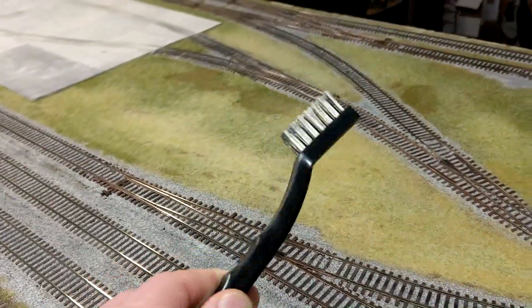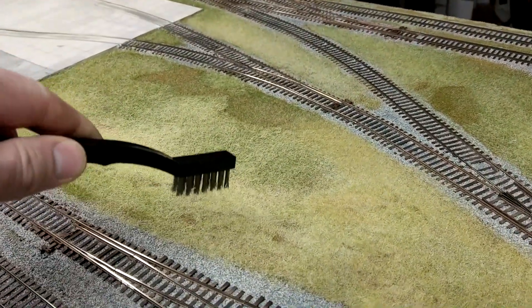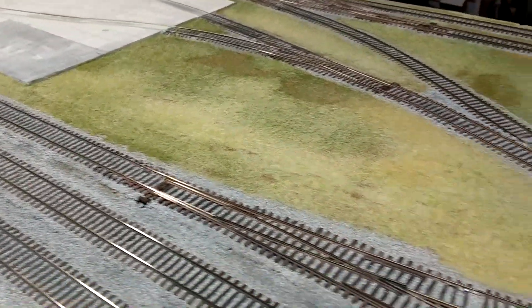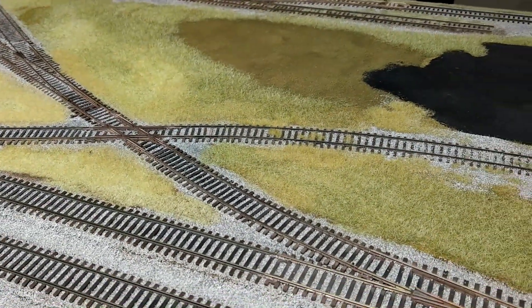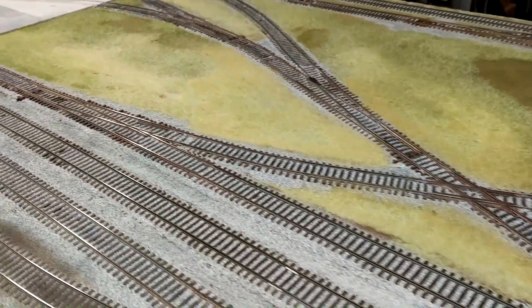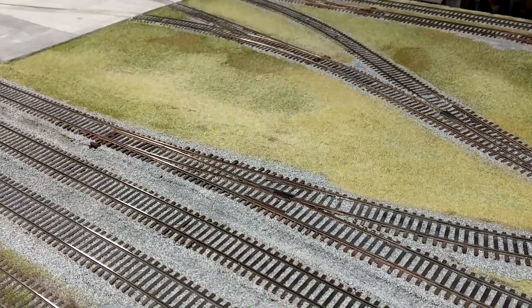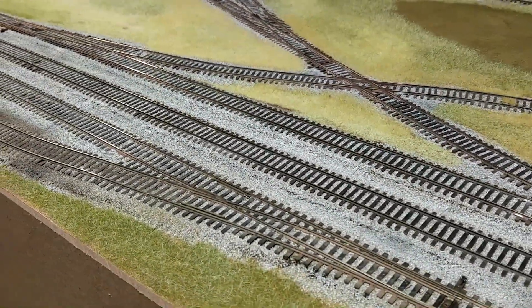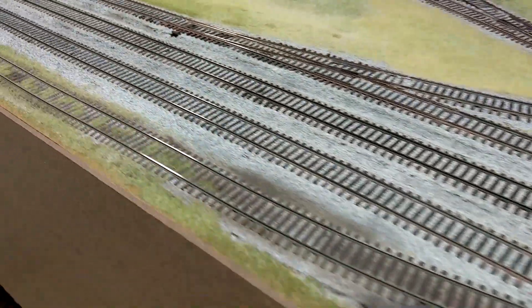If I need to rip anything up, it's actually pretty easy — you can use a little wire brush and remove the area of grass you don't want, then add dirt, ballast, or whatever else in there. I mixed with lengths and colors, just getting a feel for it. I'm happy with it overall, looks pretty good. I'll probably mess with some colors and touch it up with airbrushing in certain areas.